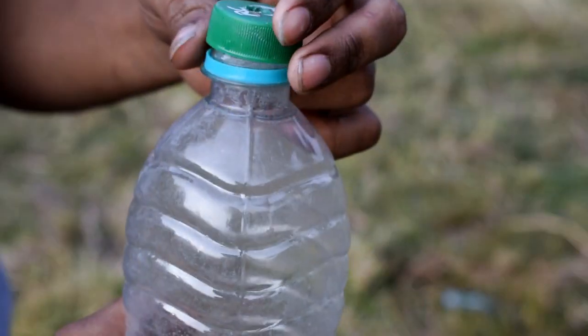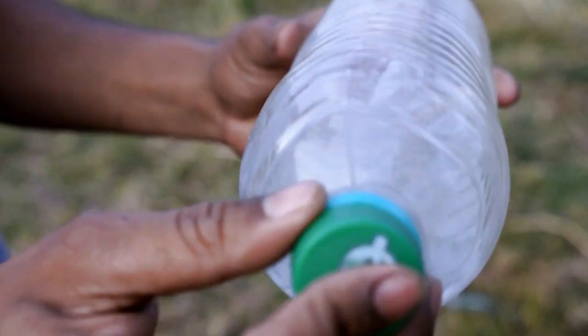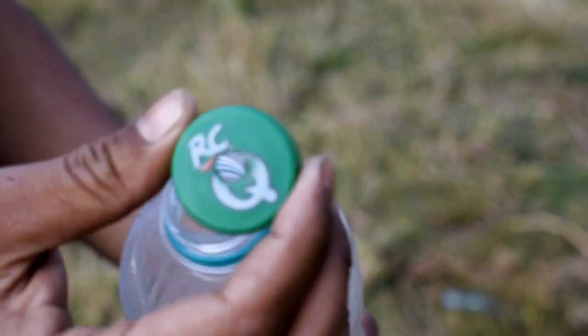Hello everyone, welcome to our YouTube channel. Today I am going to experiment with a plastic bottle that I am going to use as a rocket. So, let's start this video. I don't think the bottle is too empty and we don't need gloves on it.